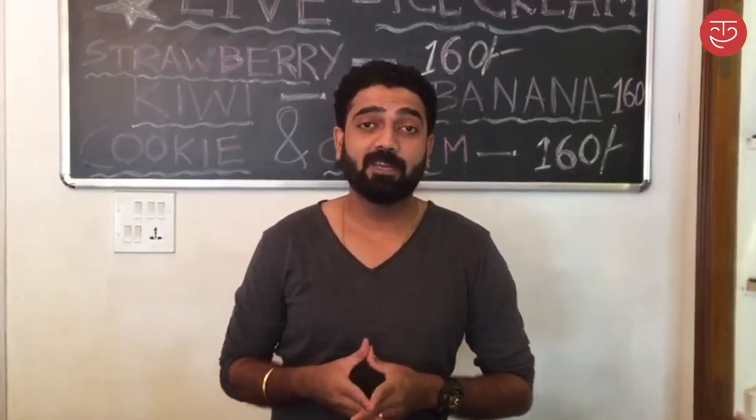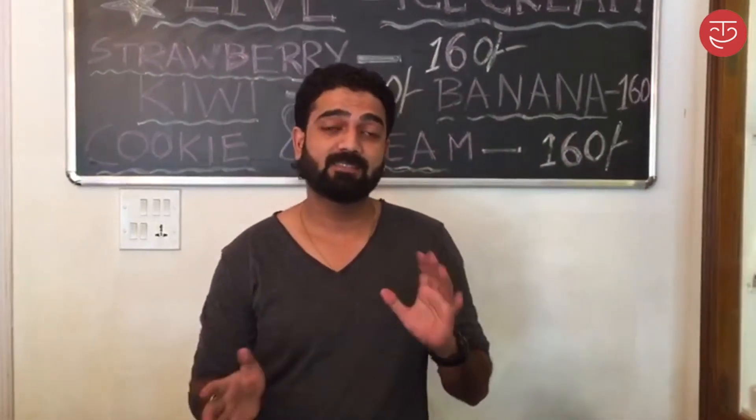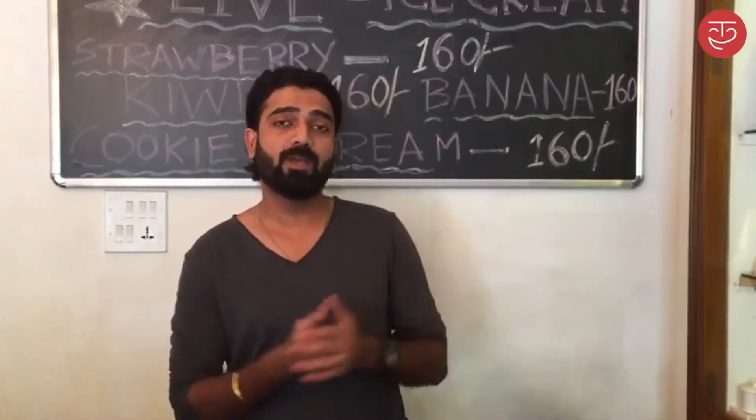Hi guys, today we are at Steak Factory and I'm going to show you how to make live frying pan Thai style ice cream. It's very healthy because we don't add any sugar to that — mainly crushed fruits. Today what I'm going to make for you guys is an Oreo based chocolate chip chocolate ice cream. So keep watching this video, hope you like the recipe and the video.